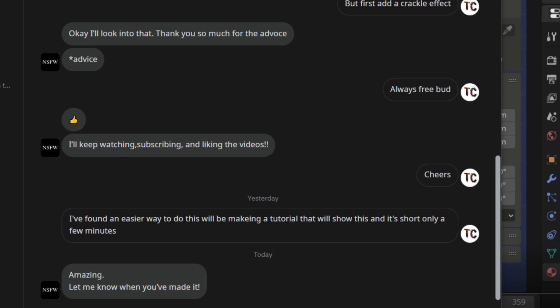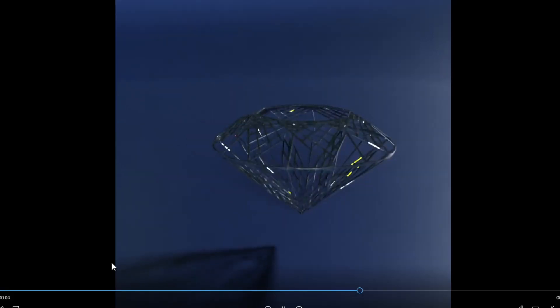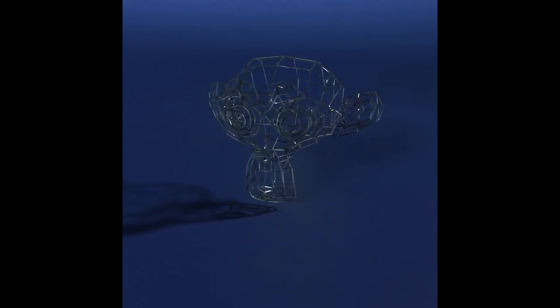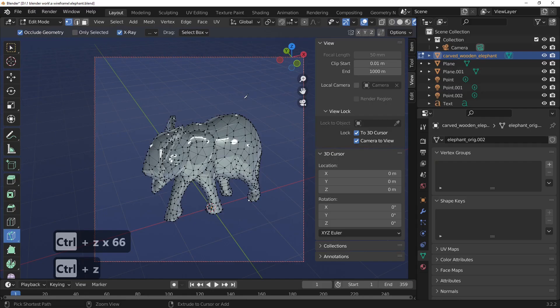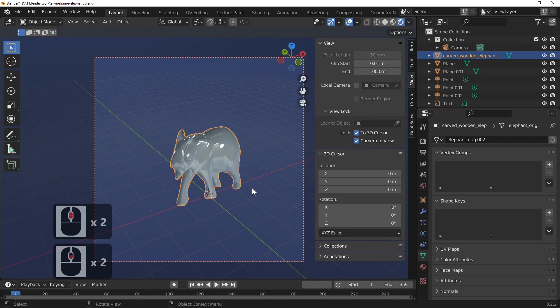First I'll show you a couple I've done already. We've got a diamond which I've changed into a wireframe, and we've also got the Suzanne monkey head which I've done using the same technique I'm about to show you. And lastly we've got this teapot. So what we've got here is an elephant.